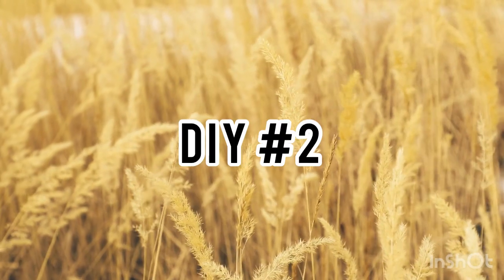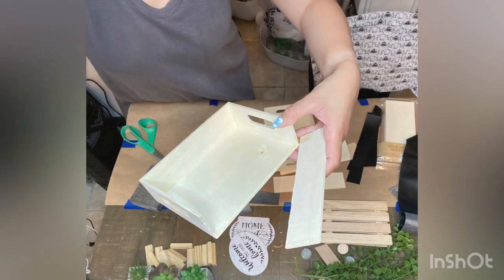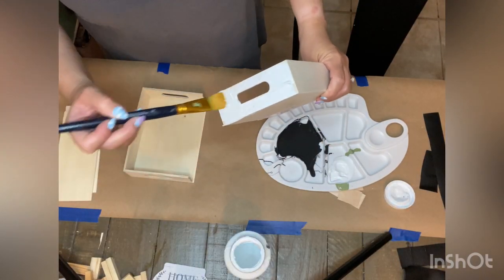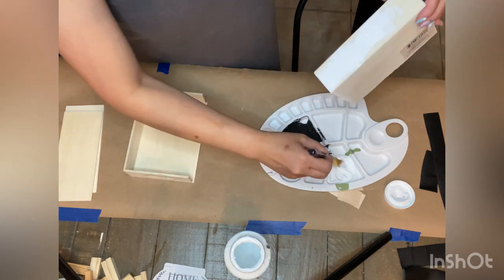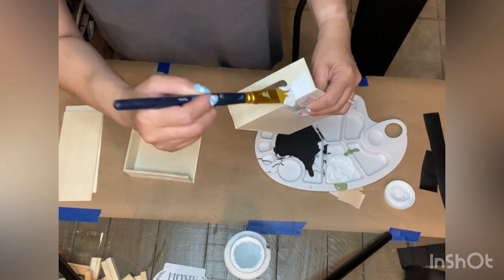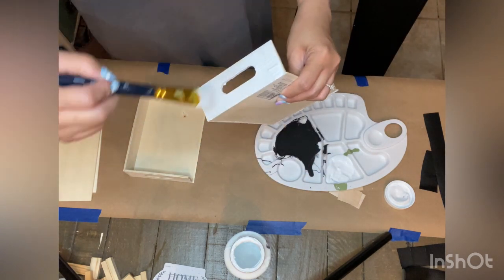The next project once again uses mostly Dollar Tree supplies. I took two wood trays and two cathedral windows and painted these pieces with white Waverly chalk paint. Both trays are missing one side because I broke off one side of each so I can create a longer piece.